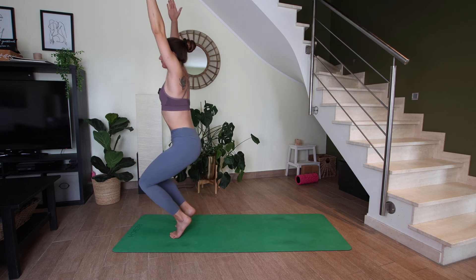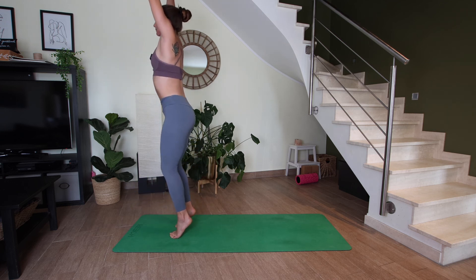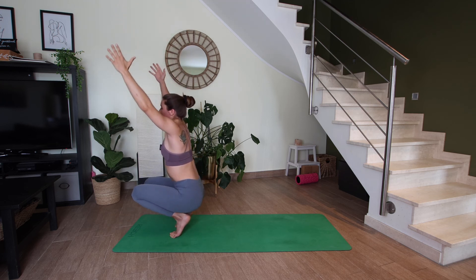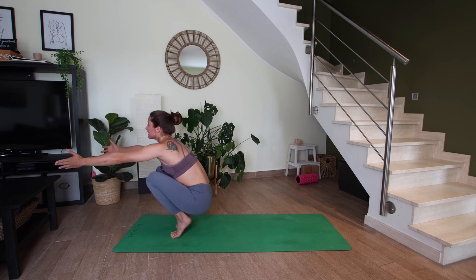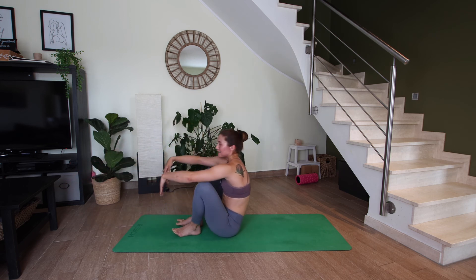Exhale, lower. Inhale, lift. Exhale, lower. This time let's hold — keeping the heels as high as possible, let's wrap the arms around the knees, opposite hand to opposite elbow. Hold for five. Three. Keep lifting your heels up higher. Two. And one. Reach your arms forward. Let's drop the heels and then very slowly sit down.